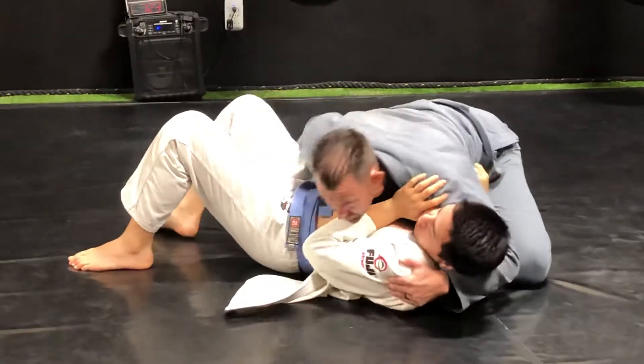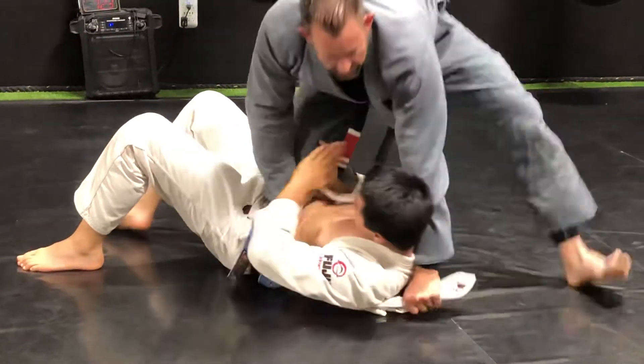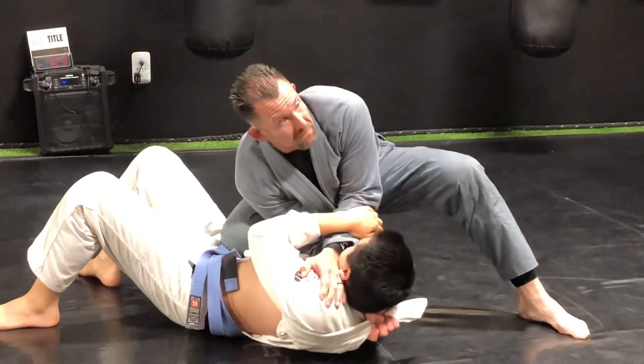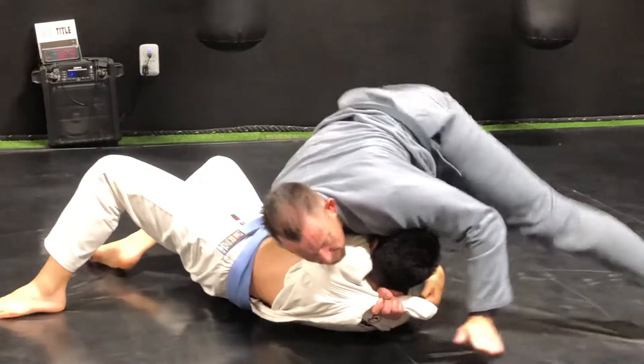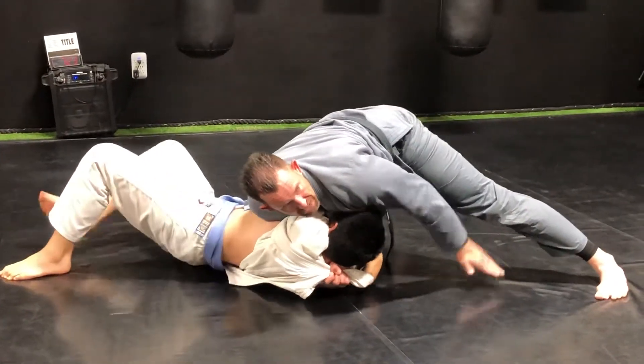We're playing, we're doing our thing. Pop this under tight, jump up to knee on belly, feed this through. I start going for the cross choke, but he's defending. So I'm going to pull this across and drop — look at my weight, I'm heavy. I can just finish without anything.